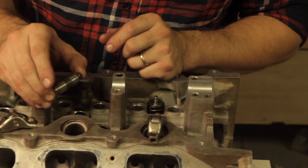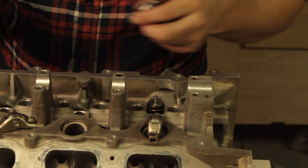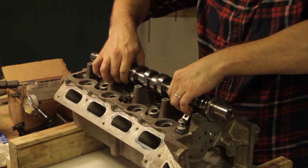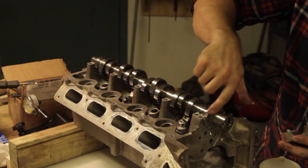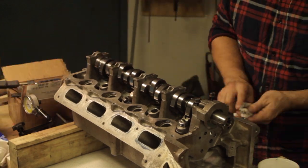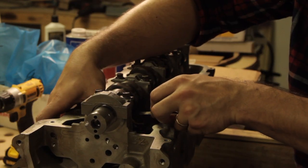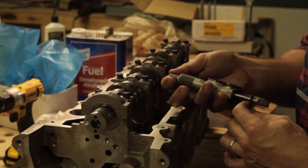The valve lash is checked with the hydraulic adjuster fully collapsed, so it's important to make sure all of the oil is out of the lifter and it is fully collapsing — otherwise your readings will not be accurate. I checked one intake and one exhaust valve on each head. With the camshaft installed and the caps torqued, you're going to press down on the hydraulic adjuster with your thumb and measure the distance between the camshaft lobe on the base circle and the roller on the rocker arm.